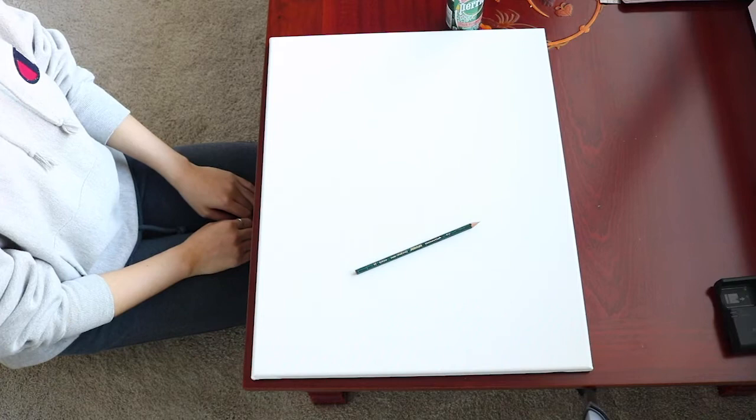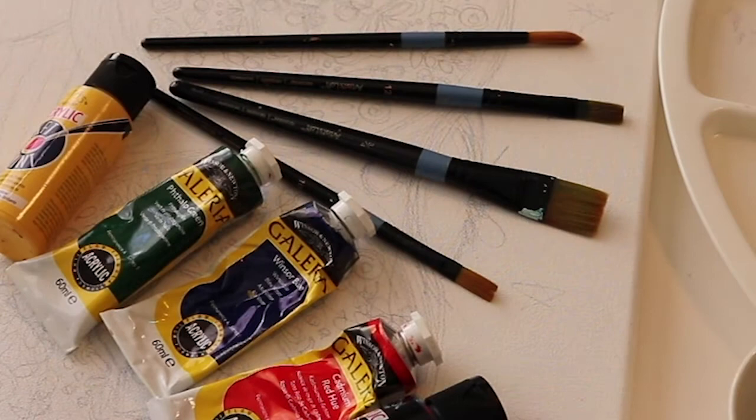Hi everyone! My name is Katie Kim from our Arts 2000E class. This is my video for the Eye Artist project.